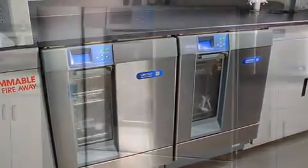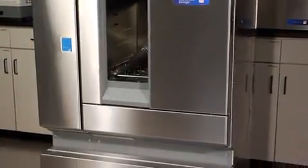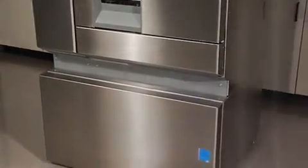LabConco offers three distinct automatic glassware washers, each designed specifically for laboratory use.